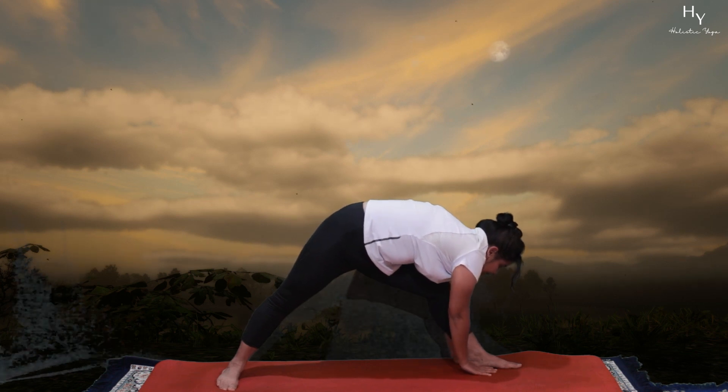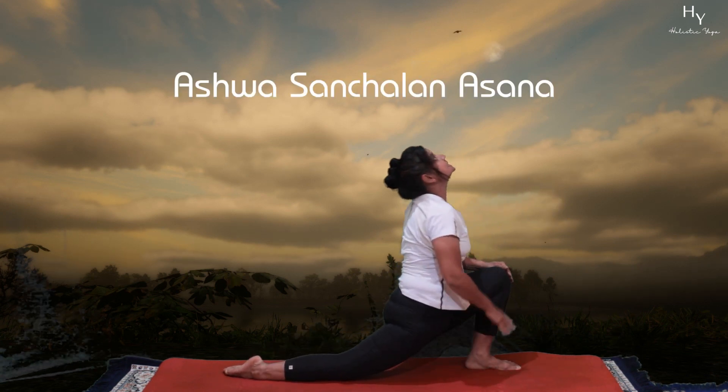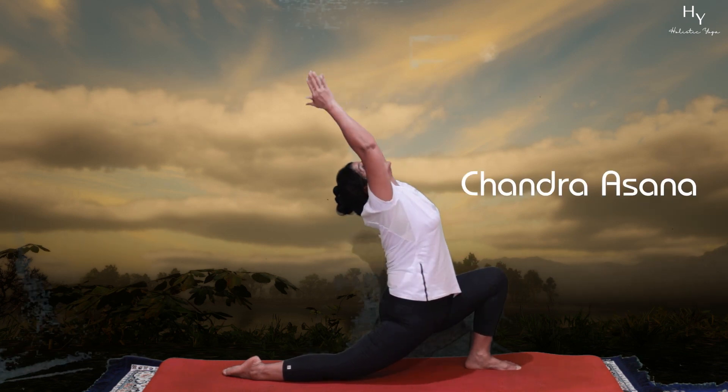From Pashvatthanasana, take your right toe out, knee up — now Ashwa Sanchalanasana. From Ashwa Sanchalanasana, go to Chandrasana.